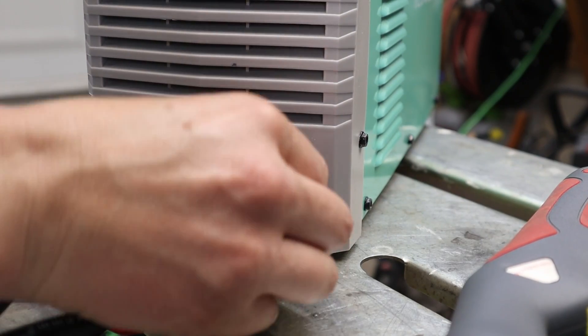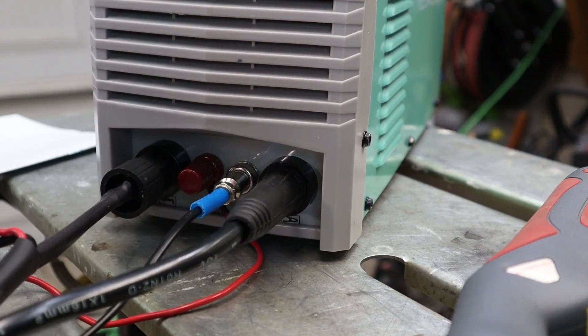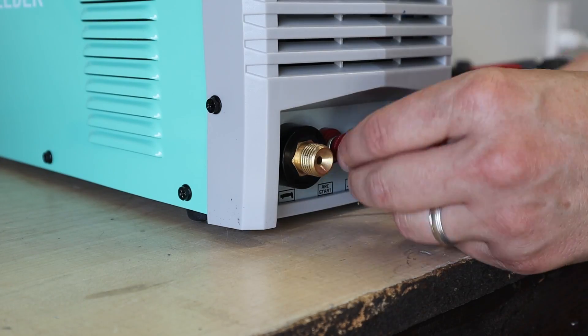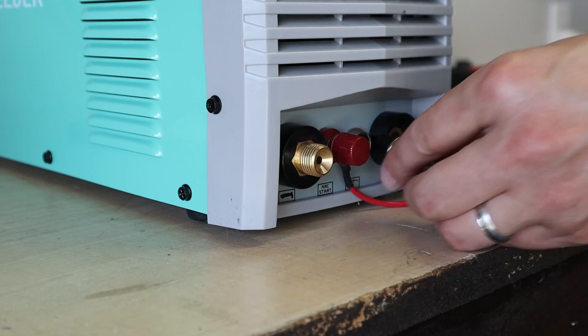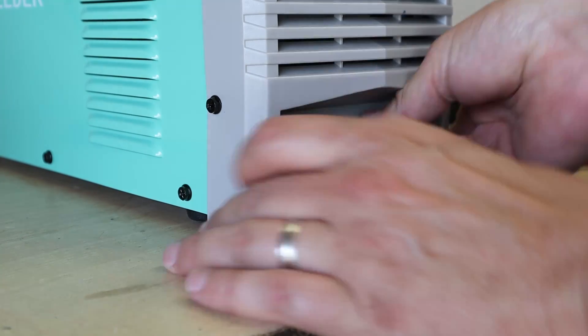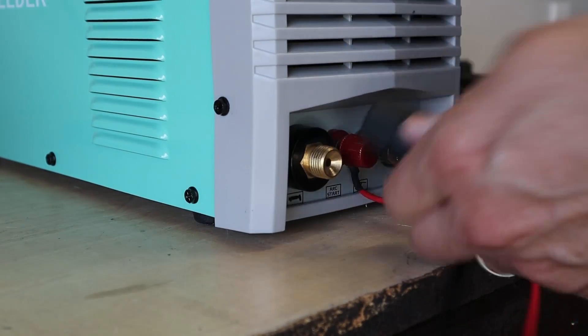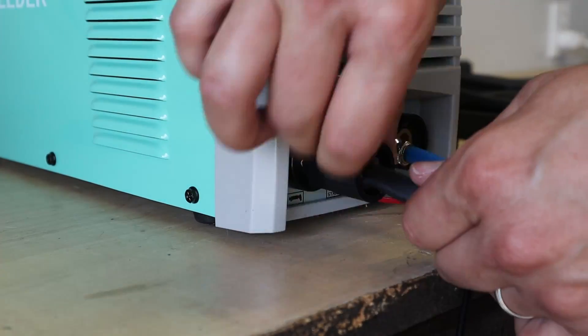There's only one DIN-S connection for the ground clamp, and then all of the other connections for the plasma torch are all one way, so you can't really screw it up. You've got the one for the air, one for the pilot arc, and one for your trigger — three connections, but you can't really screw it up.